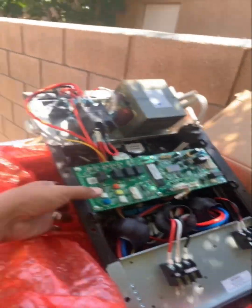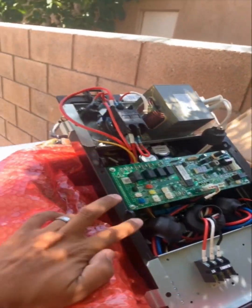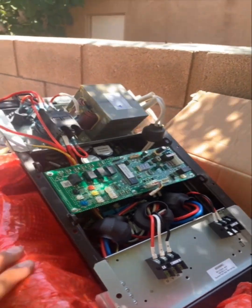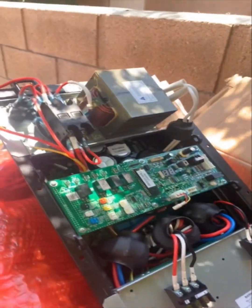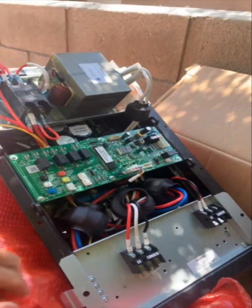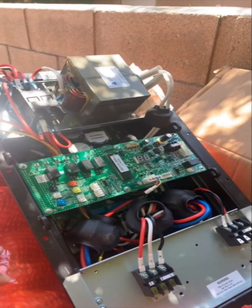This thing is heavy, man, but this is what it takes to operate this unit. This is an inverter system — this right here is the future. Hardly any more contactors, no more capacitors, none of that stuff. This is the way the industry is going now.